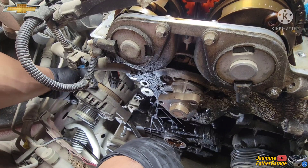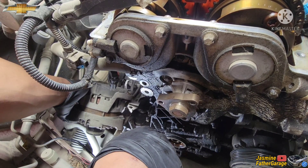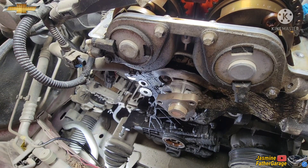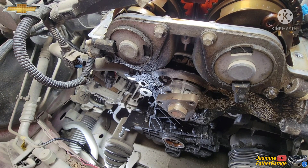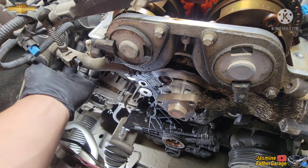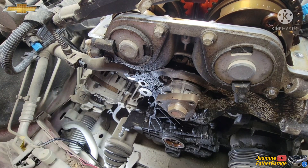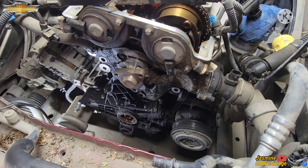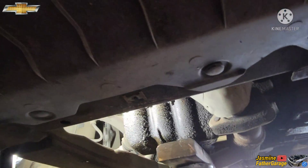Just let it rest at the back there — you don't want to take out those wires. Pretty much a lot of the timing cover back here is all exposed now. We'll work on the front here now, working on the AC.